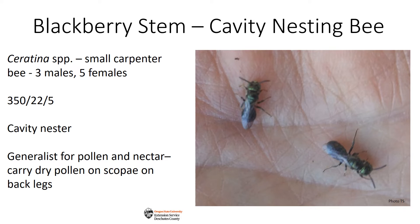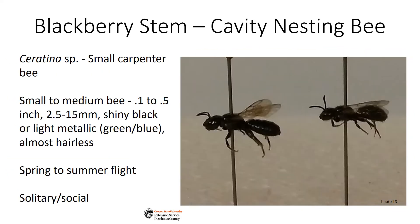They forage for pollen and nectar on many types of flowering plants. The little bit of pollen they collect is carried on the few hairs they have on their back legs. These are both solitary and social bees — solitary by the fact that each female has her own nest, but social by her actions of keeping watch over her eggs until they develop into mature adults. This can take up to a year.